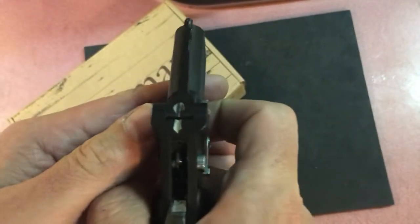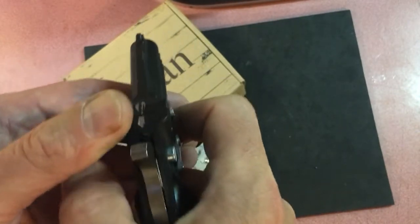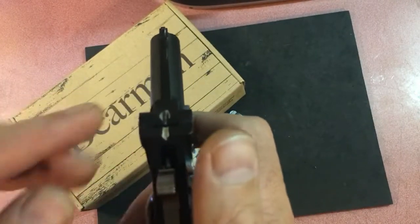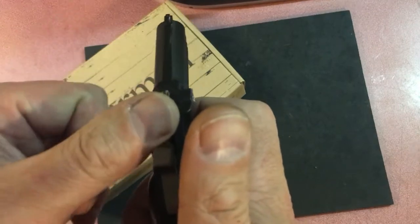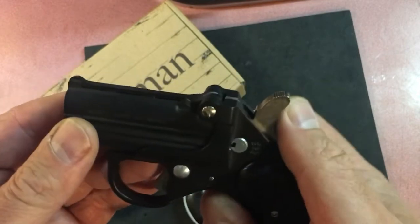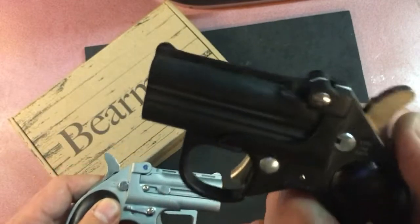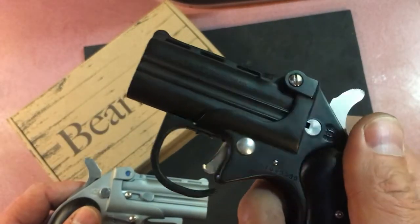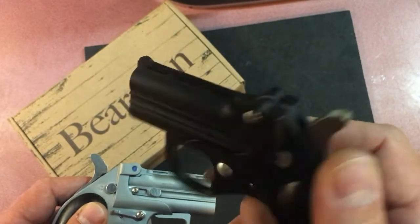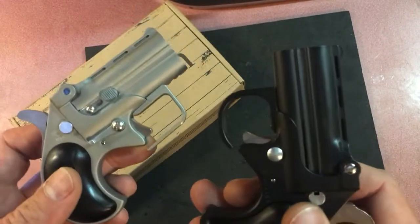It's just a much easier trigger pull. Just listen to that old one — it sounds like there's rocks in there, and it's really hard to pull. I can also tell the hammer is hitting my thumb harder with the older one, so I'm wondering if the newer version is going to strike the firing pin lighter. With the older one, sometimes we've seen the firing pin go right through the primer and pop the primer right out.